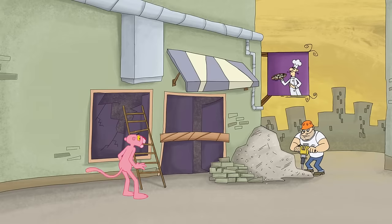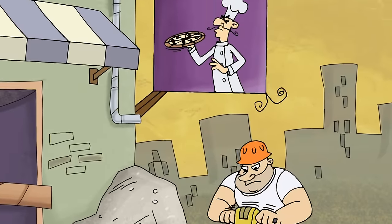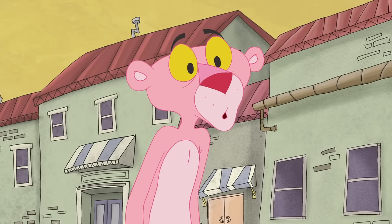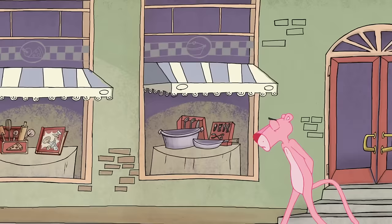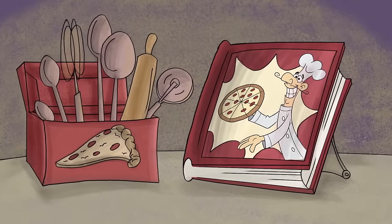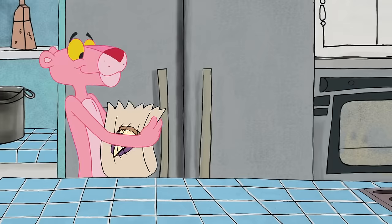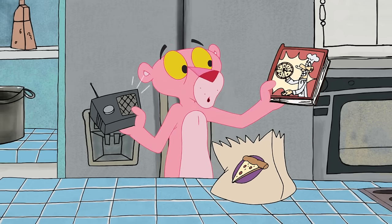Hello, y'all. Hello there, welcome to make your own Happy Chef pizza.